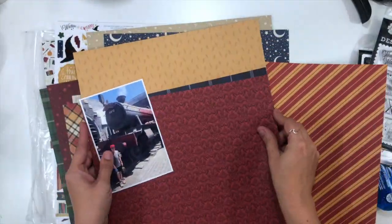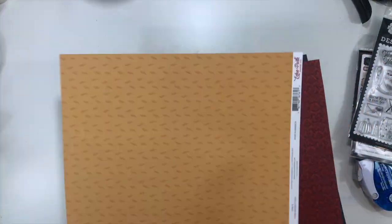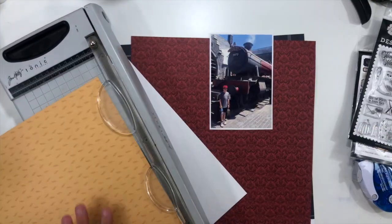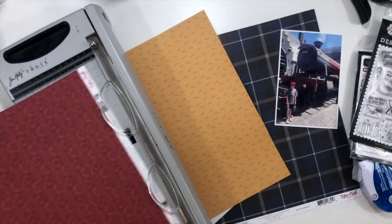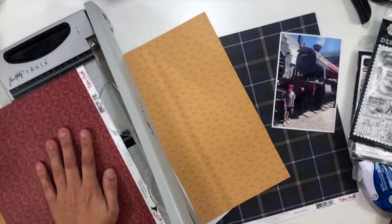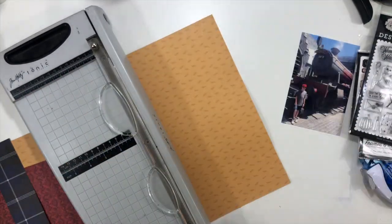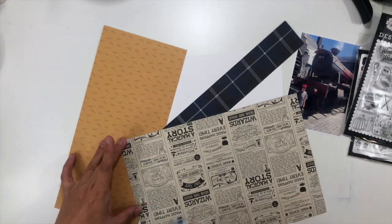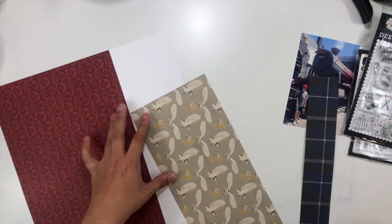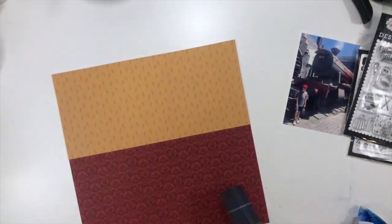I have a photo of Ty, my youngest son, when we were at Universal Studios in California. It's just him in front of the Hogwarts Express. I have a ton of pages and layouts coming from his day there, so there are a lot of other pictures that go along with this — this is just one of them. This is from when we went on our Ty and Mom trip, and this is going to be an entire little section of his album.